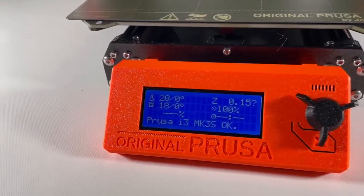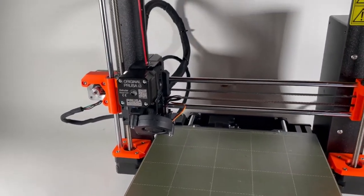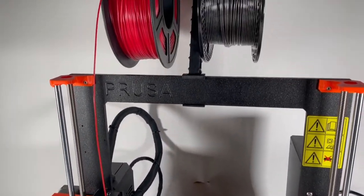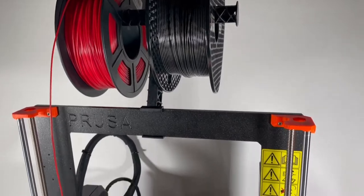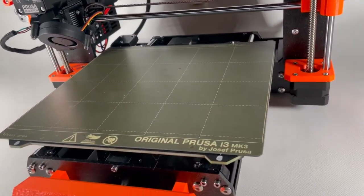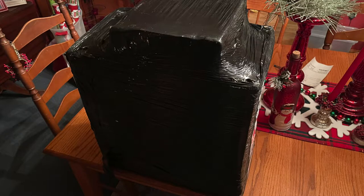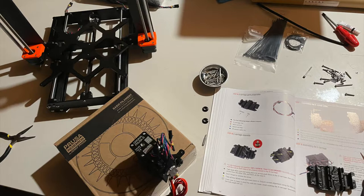I've had this Prusa MK3 for about a week and I bought the kit. The kit took me approximately 10 to 15 hours to fully complete. I must say, if you're just getting into 3D printing, buying the kit is not an optimal decision — the kit is very tough to put together.